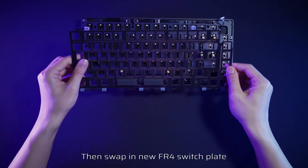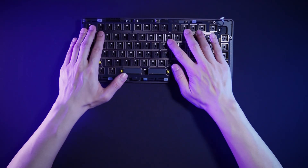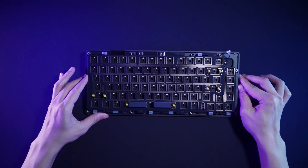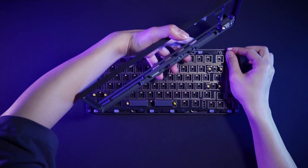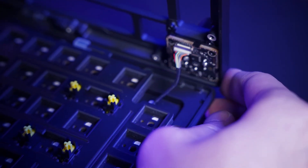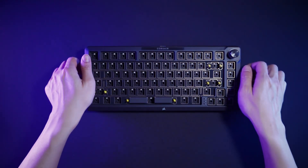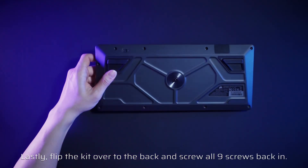Swap in the new FR4 switch plate. Next, reconnect the ribbon cable and housing. Lastly, flip the kit over to the back and screw all nine screws back in.